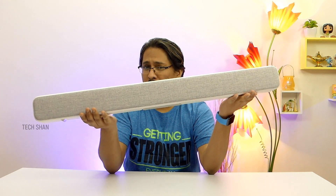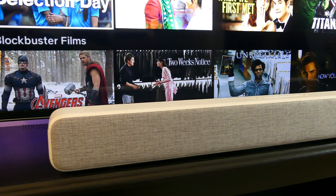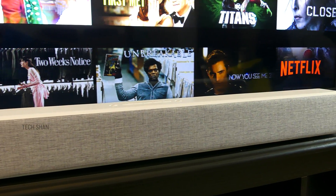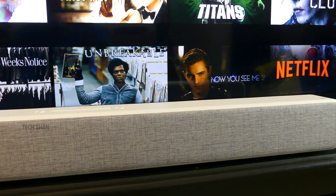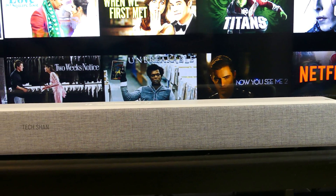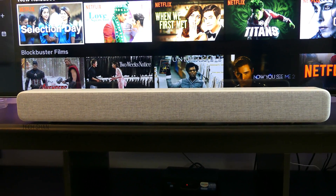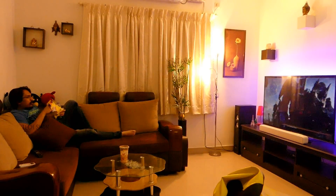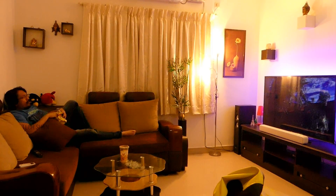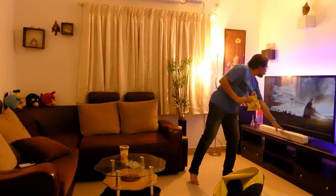Is there something that bothers me about this Mi soundbar? Nothing major, but three small things. First, the white color only option — given our weather and environment conditions, you can imagine what color this will turn after a few months. A darker variant like black would have been better, and in a dark setup like mine it kind of sticks out. Second, it does not have a remote control, which is quite annoying — every time I need to adjust volume I have to go near the bar, so this won't let me be a couch potato.